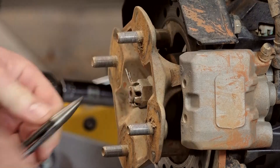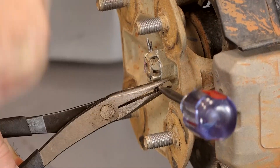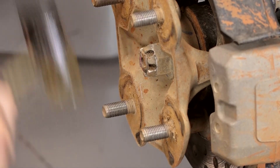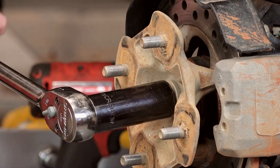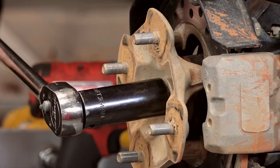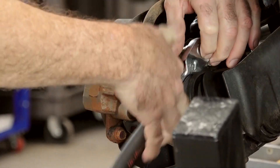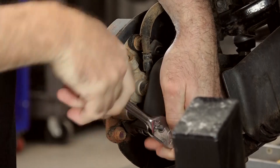So let's start by getting the cotter pin out of there. Now let's go ahead and buzz that castle nut off. If you get somebody to hold the front brakes, that should be enough to hold it. Next let's get the shield off — just a couple of 10 millimeters. You'll notice a little bit of resistance on these because they actually have blue Loctite on them.